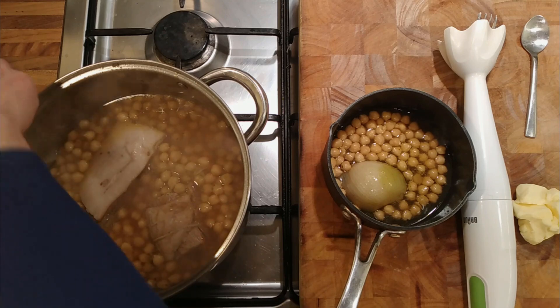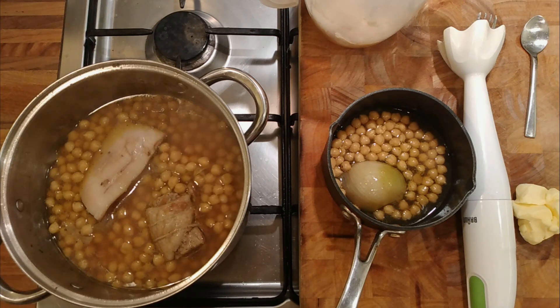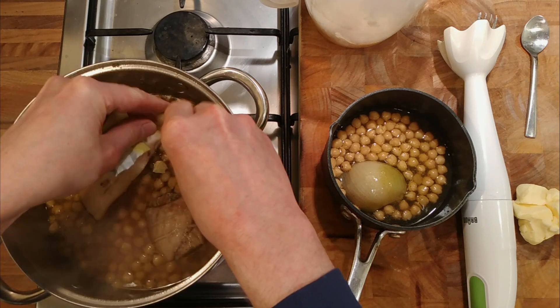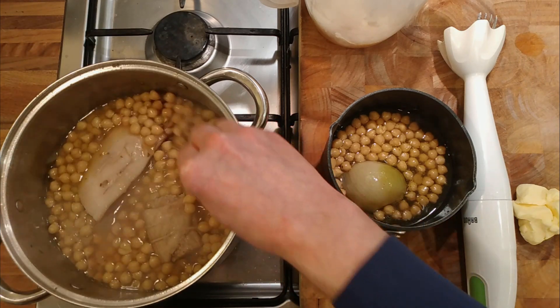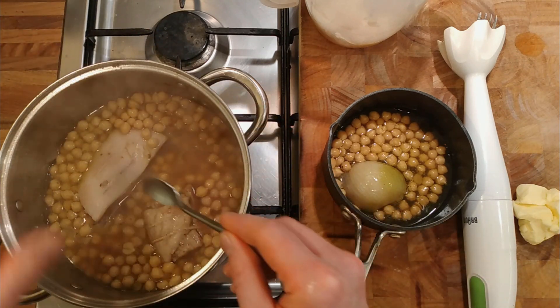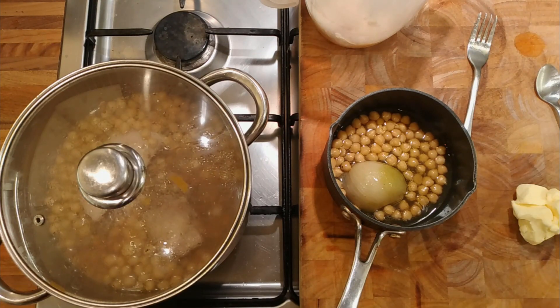Everything's cooked and tastes nice. I've taken out the onions — we'll make some soup out of those. I've taken out the carrots which I'm going to have as part of the main course. We'll put the meat back in with the chickpeas and excess liquid just to warm through with the lid on, while we have a faff around to make a chickpea sauce. Half the onions and some chickpeas, blend it all together, add some butter.